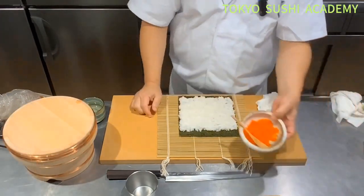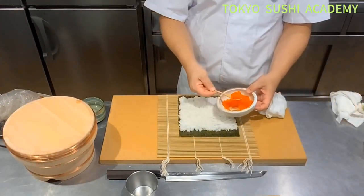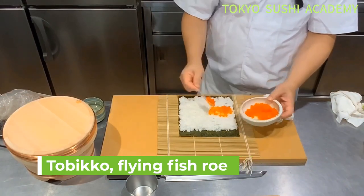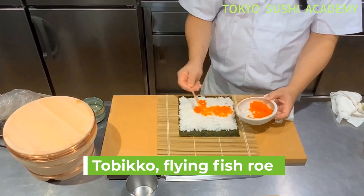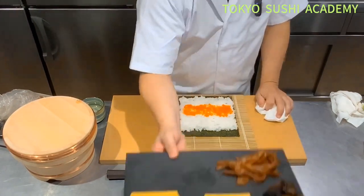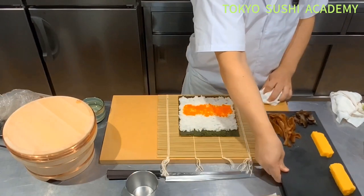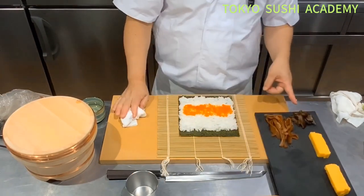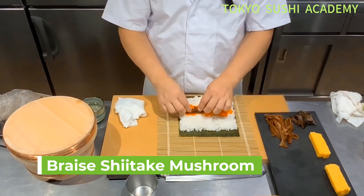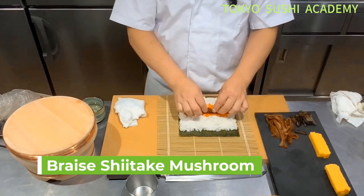Today let's try to use flying fish eggs. Those loose items are going to go on here first. Then we're going to place a few different ingredients. Shiitake mushroom, which is braised, those are going to go on there.